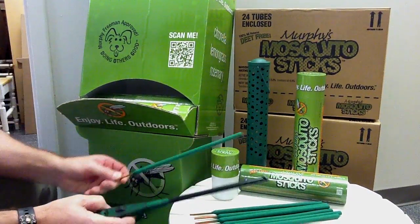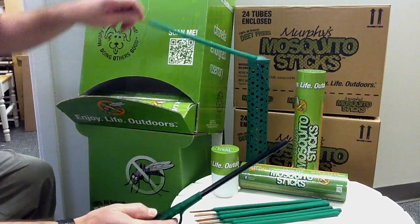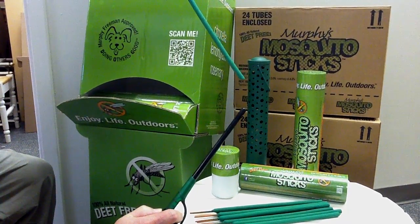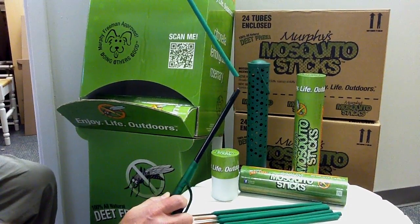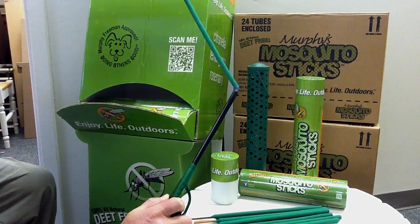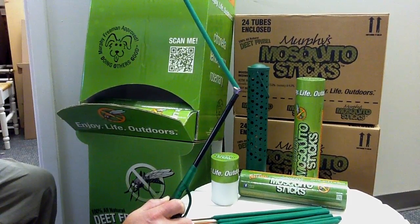This video demonstrates how to light the Murphy's Mosquito Stick — it's a real simple process. Basically, hold the incense stick down at a 45 degree angle, take a lighter, and light the end, letting it catch for about 10 to 15 seconds.